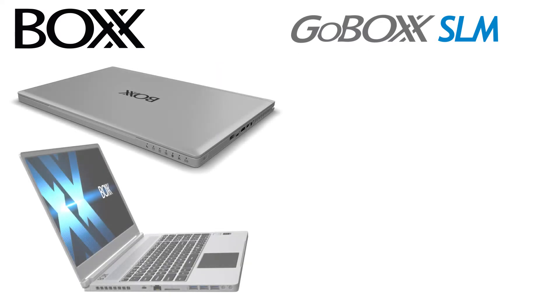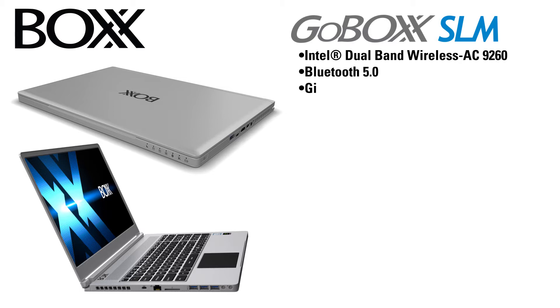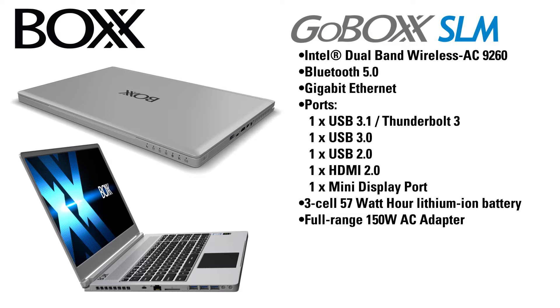Like its larger brother, the GoBox SLM also features an Intel dual-band wireless AC9260 for wireless connectivity, Bluetooth 5.0, and Gigabit Ethernet. Port-wise, it has one USB 3.1 that also serves as a Thunderbolt 3 port, one USB 3.0, one USB 2.0, one HDMI 2.0, and one Mini DisplayPort. It comes with a 3-cell 57-watt-hour lithium-ion battery and a full-range 150-watt AC adapter.